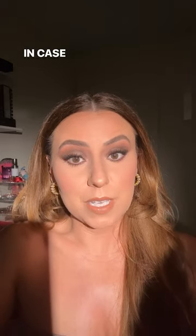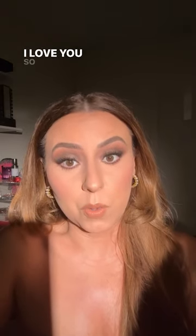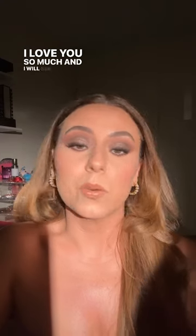I love you — in case nobody has told you today, I love you so much. I will see you in the comments tonight.